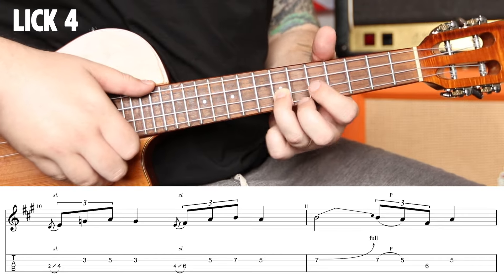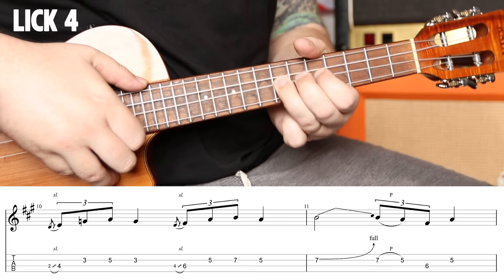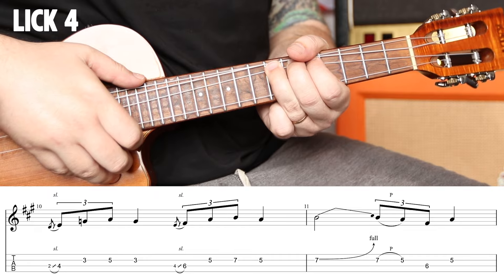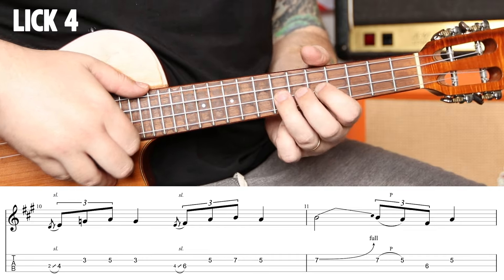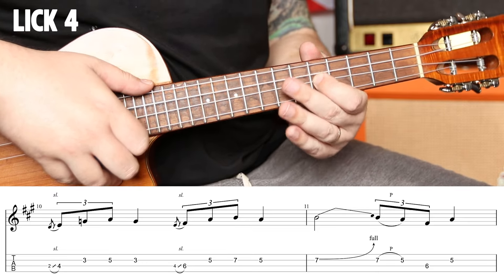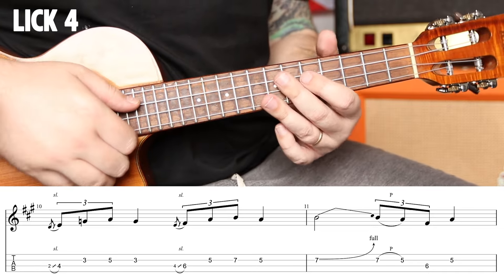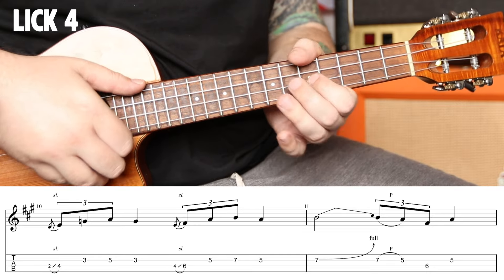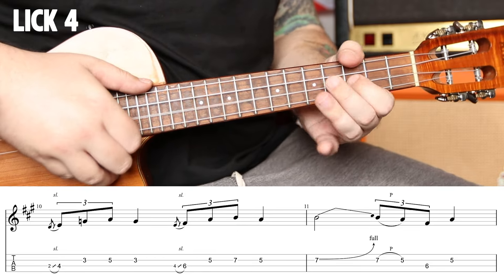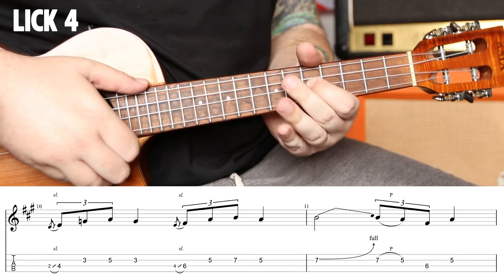Then we're going to bend this B note all the way up to C sharp — a whole step bend — which is our major third, which is our Mixolydian. So we're bending right past the minor third to the major third. When we come down, we're going to do this move: pull seven to five, hit six with your middle finger, and then jump back to five on that fourth beat. And that's an A note — a resolution. So we get triplet two, triplet four. One, two, triplet four. From the top: one, pull it two, three, pull it four, one, two, triplet four. Love it.